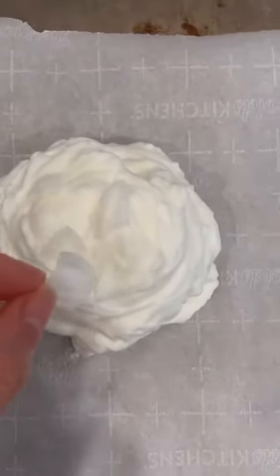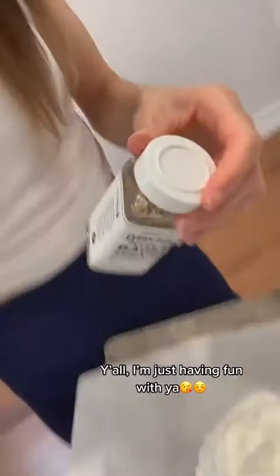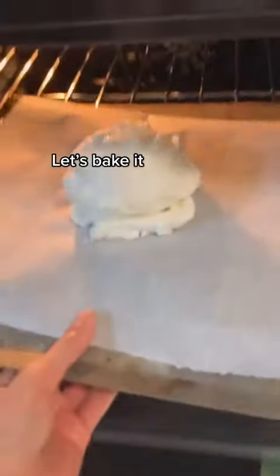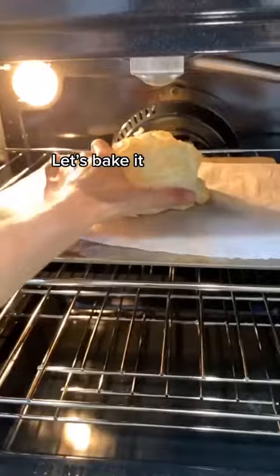We're gonna add that on top — got three onion pieces, we're gonna add another one. Now it's two ingredients. If I added this on top, there'd be six different components, which would make it an eight-ingredient recipe. We're just gonna pop it in the oven with just the four onion pieces on top and let's see what happens. There he is.